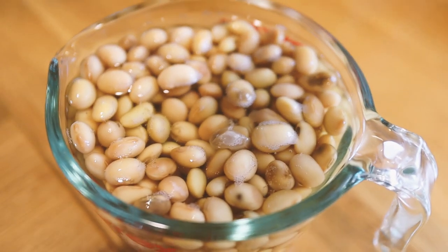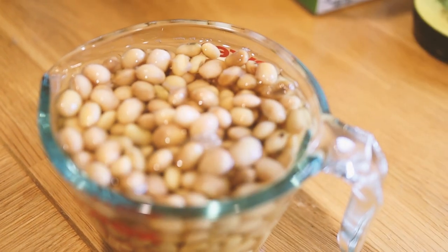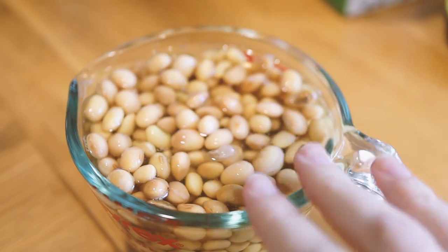So there are our soybeans soaking — they obviously expanded quite a lot. We're going to go ahead and get these guys rinsed off and then put into a blender.